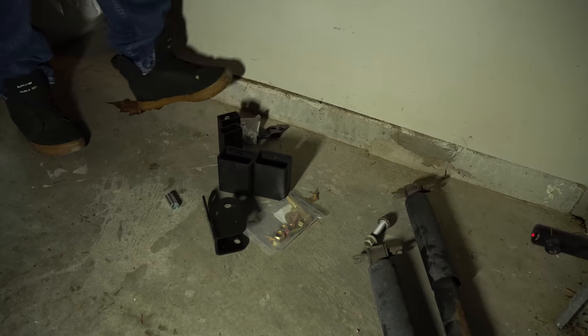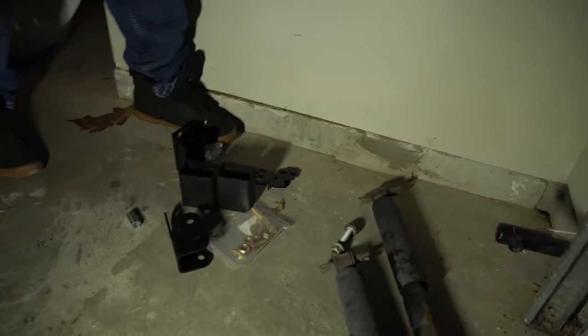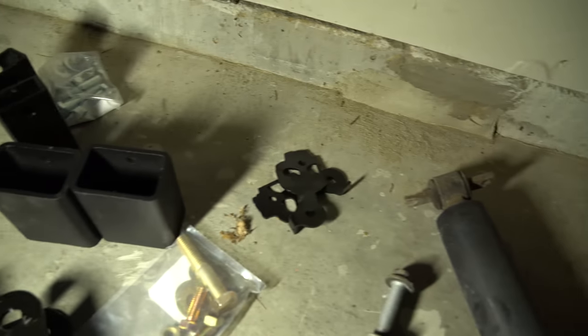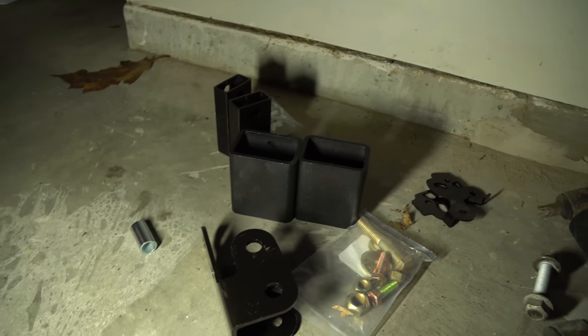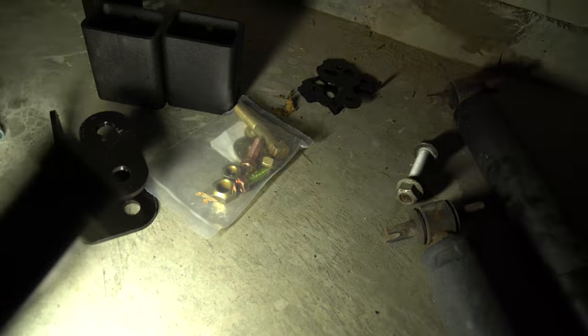So we've got our bump stop, sway bar drop, brake line extensions, and track bar drop. We also have two bolt packs — bolt pack 748 goes with one assembly, and bolt pack 709 goes with the other. Make sure you keep these organized.